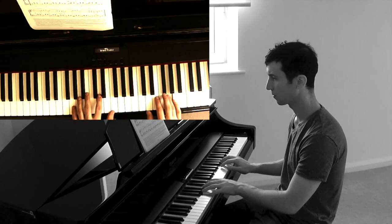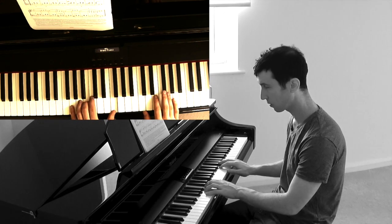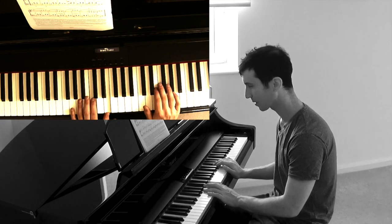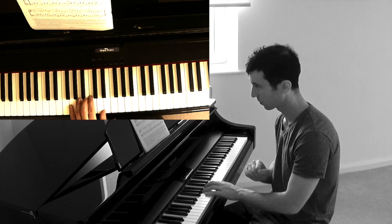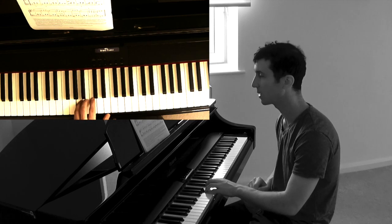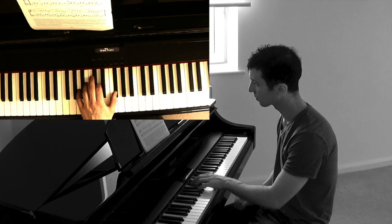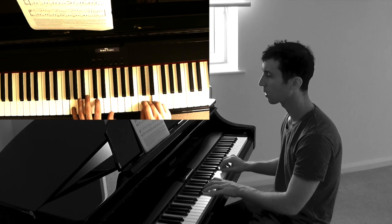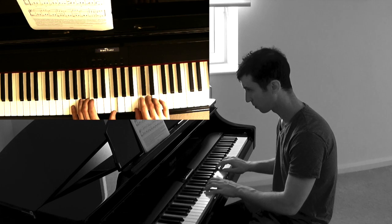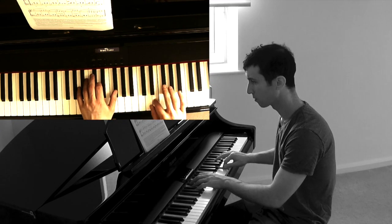Let's do the left hand — quite a stretch there. So G, then B, and the thumb has to really stretch up to F, thumb comes back, back out. My favourite bit of the piece — I love it when we have this in the left hand, just a kind of accompaniment, and then a little melody: B, B flat, A. Here's line three, hands together, on to line four.